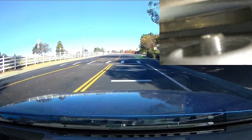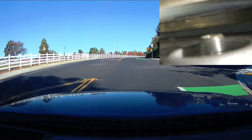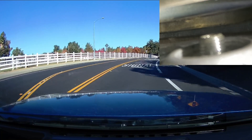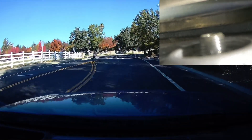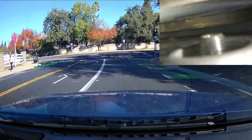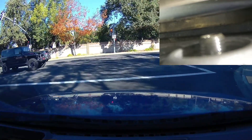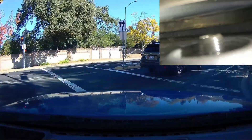We are headed through the neighborhood now, and I have to say this part of the street was freshly paved within the last month or month and a half or so. The fact that we are seeing in the upper right the shock mount move up and down at these slow speeds is kind of interesting. I honestly wasn't expecting to see that much flex or play in it right now.